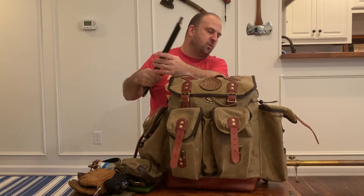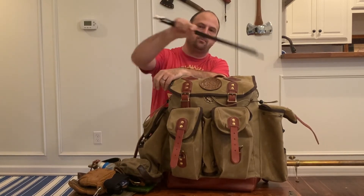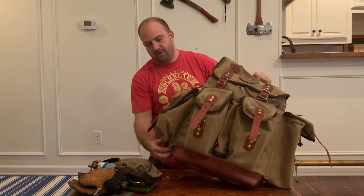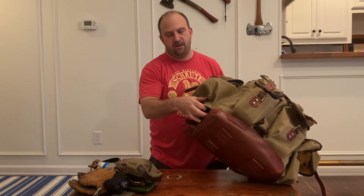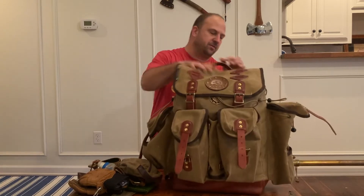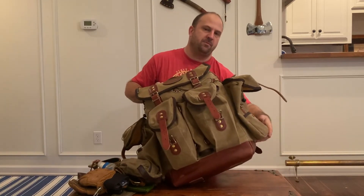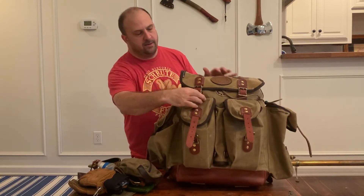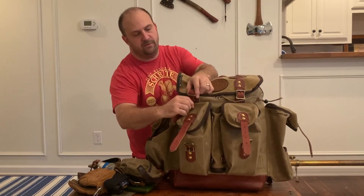It's a great place for arrows if you're bow hunting. Anything that's long and flat — on one side the bottom is not sewn, so if you want to put an axe through here you can. On the other side it is sewn to the bottom so it will hold whatever you put in there. So that's all on the outside before even getting into the pack.